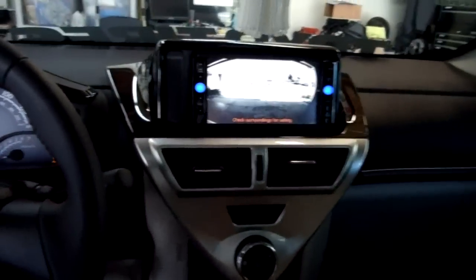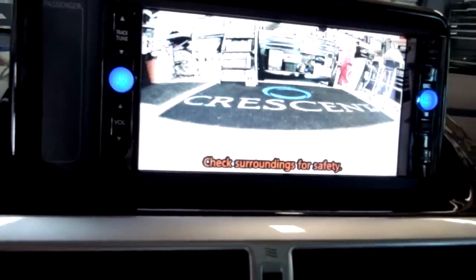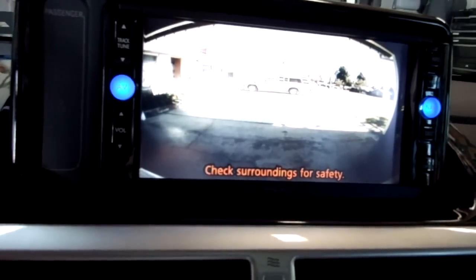Simply shift it into reverse and there's my backup camera. Now if I want to go back and forth, I can push the button again — and there's my front camera taking over. But anytime your front camera is on and you move it into reverse, then it'll take over. So I can switch back and forth.